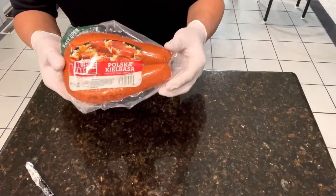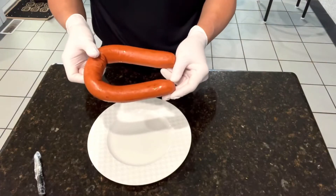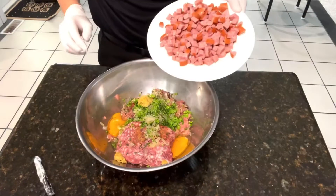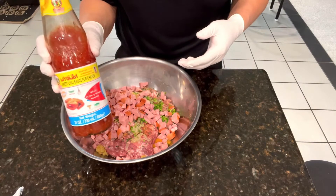For flavor, I'll be adding a kielbasa. You can add ham or a cooked sausage. Chop it into small pieces and add it to the mixture. You can add hot sauce, but I'll be using a sweet chili sauce.